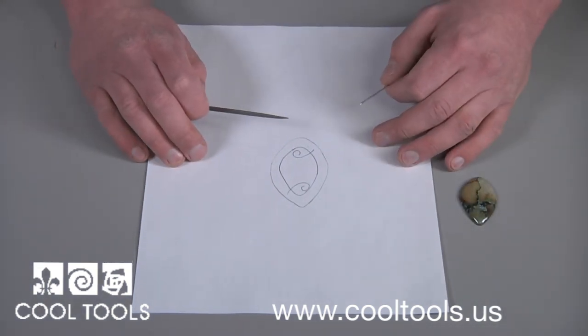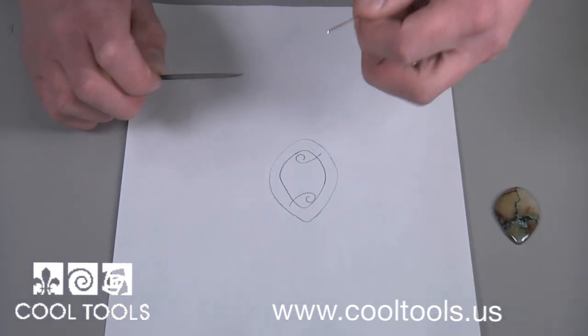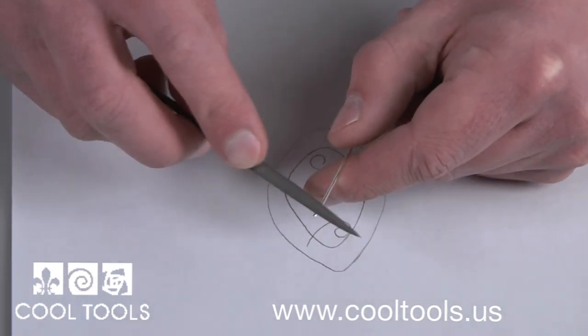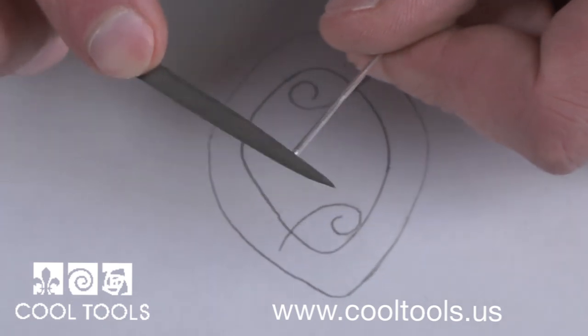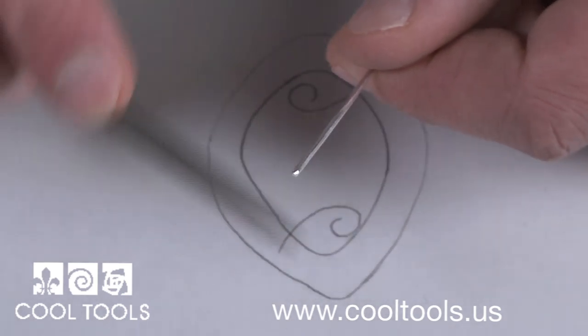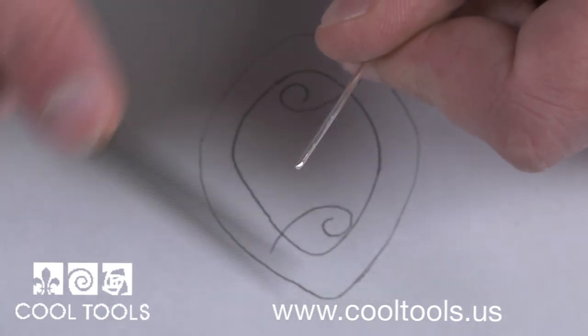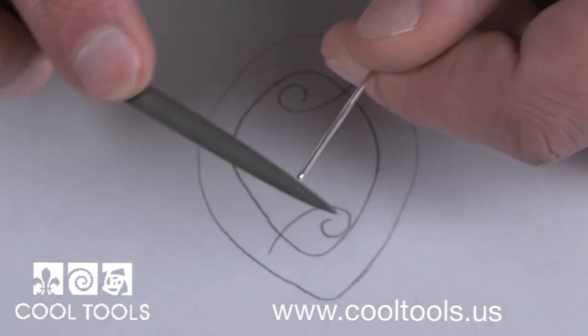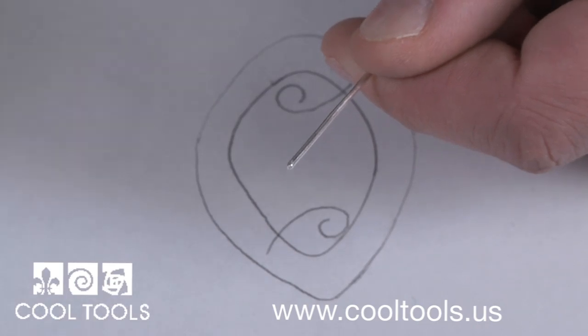When you have your template, it's time to create the prongs. Begin by rounding the end of the wire with a file. This will make a nice clean prong tip. I like to use 16 gauge dead soft wire. This is soft enough to manipulate and design with, but strong enough to lock my stone into place.